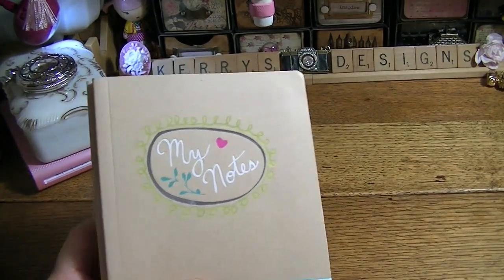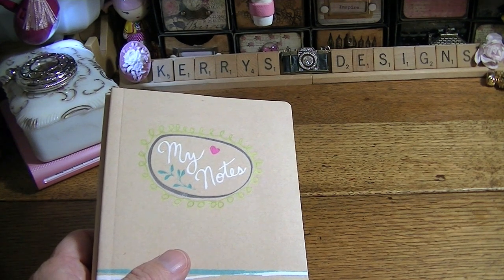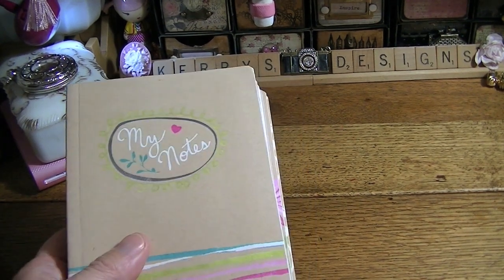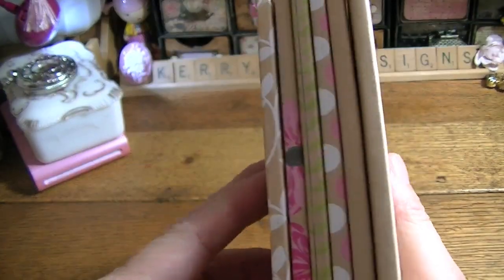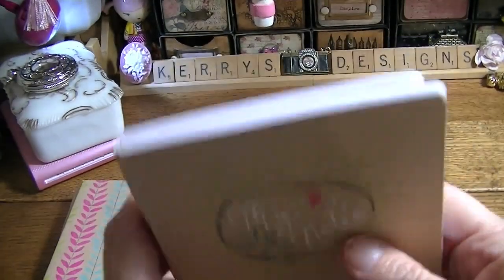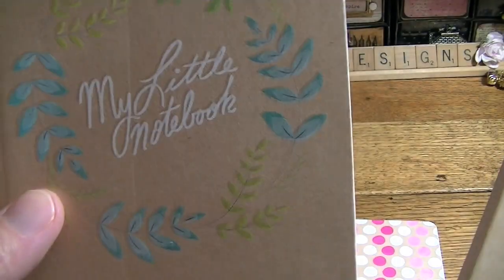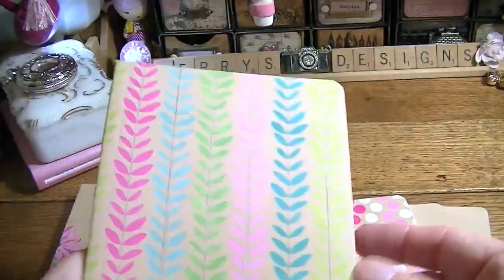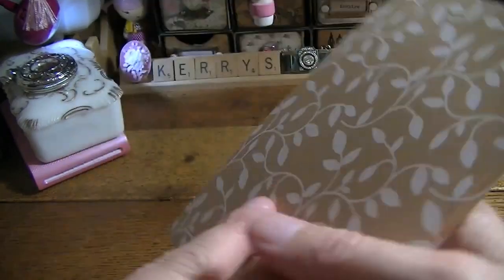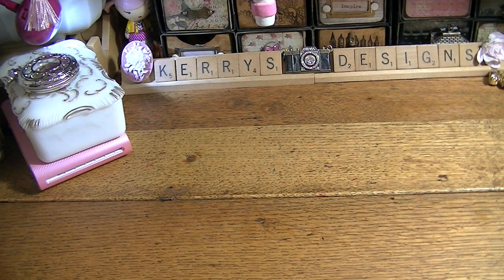Also at Michael's they had these little notebooks — I'm not showing you all of the stuff I got there because it's a lot of notebooks and little papers. But these cute ones came three to a set, and I bought three sets — a set for my daughter and two sets for me. This says 'my notes,' and just little notebooks. Love the design on this one and the design on this one and this one. I thought all these were cute — they had to jump in my cart.